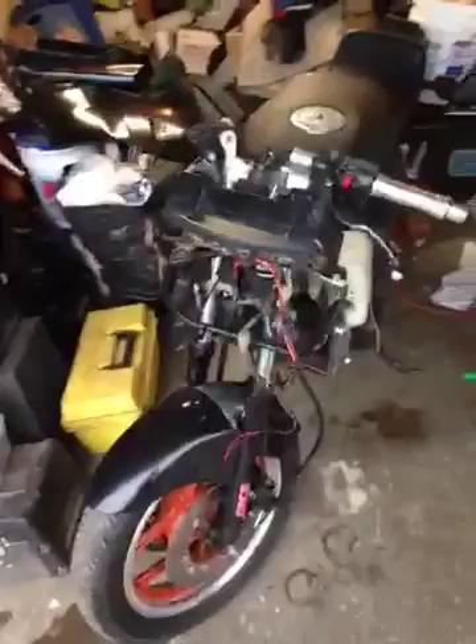All right, video number three on the Ninja Project. Just finished syncing and adjusting the carburetors. This baby runs sweet.